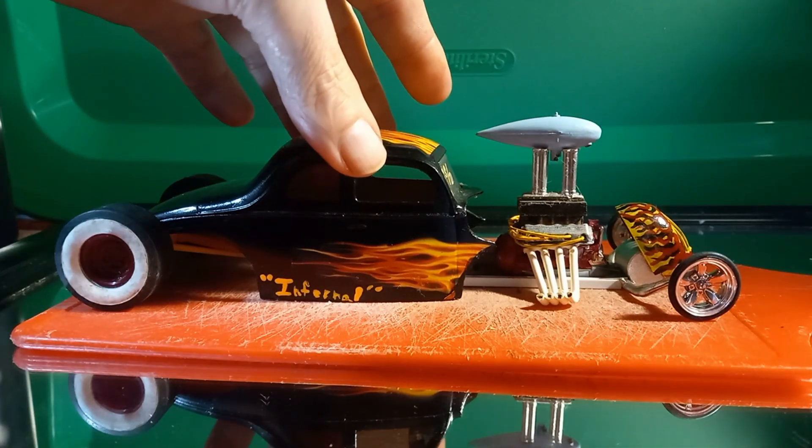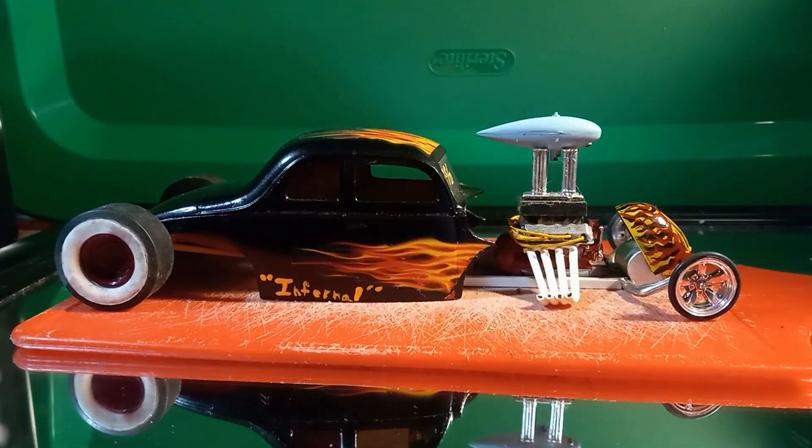The 40 Ford Infernal — hand-painted flames on the grille shell there. I really just need to do a custom cockpit and then tie in that telescopic steering, and this one will be done in 2023 definitely.